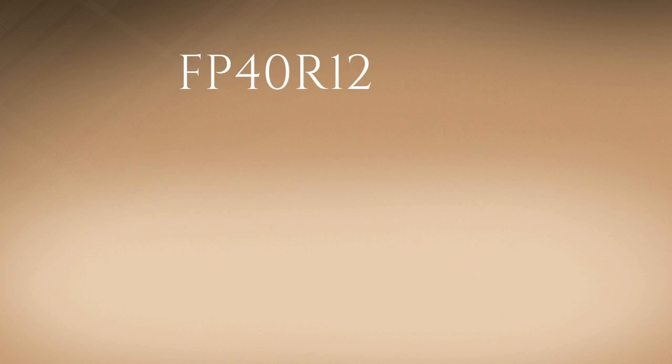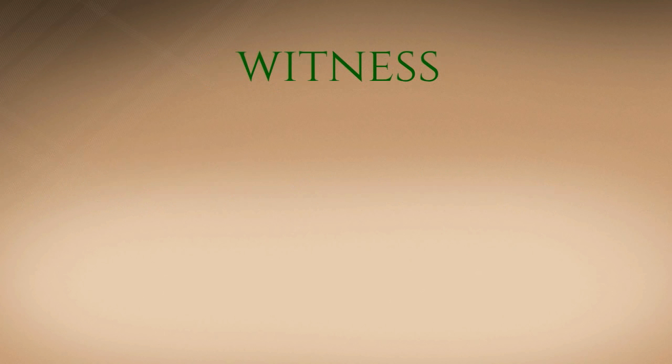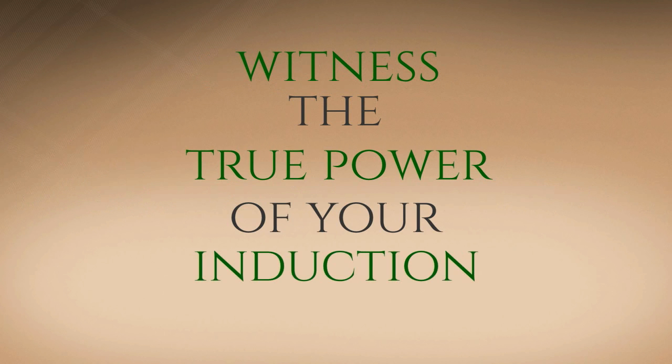Buy your own FP40R12KE3 only at uscomponent.com and witness the true power of your induction heaters.